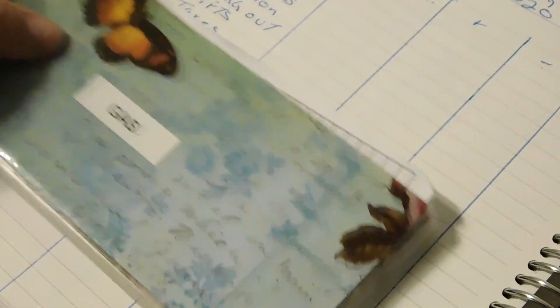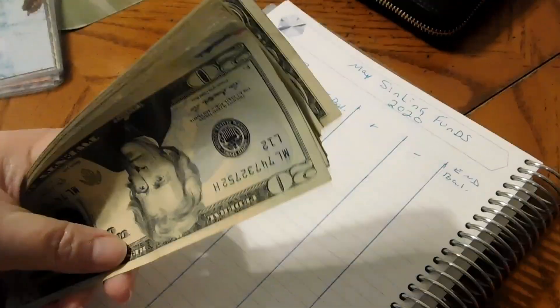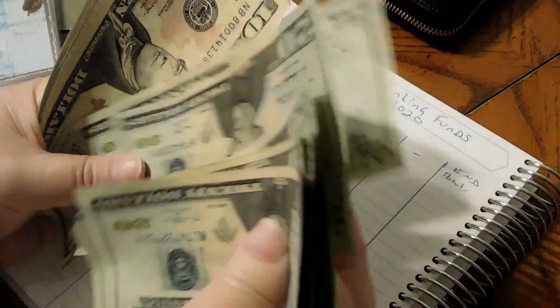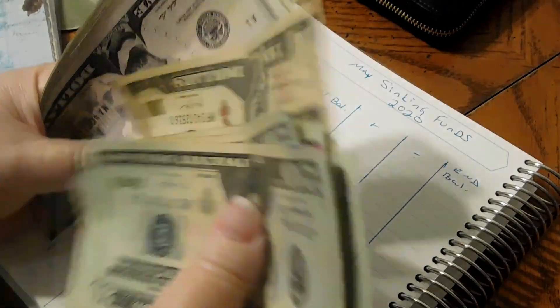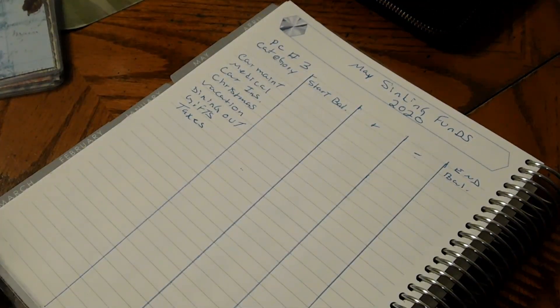We are going to do our cash envelopes first, then our sinking funds. Let me count what we're working with today — $259 is what we are working with.